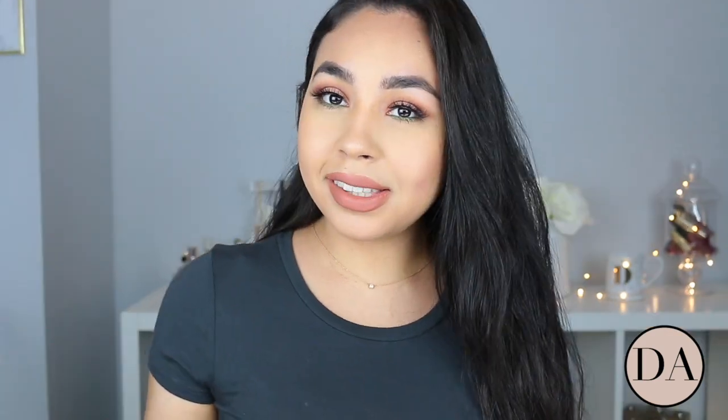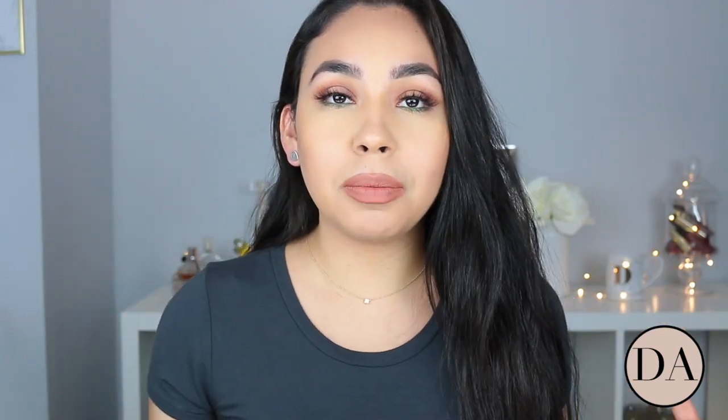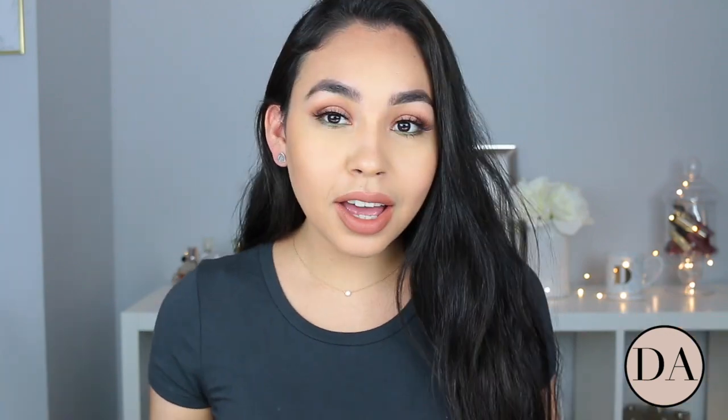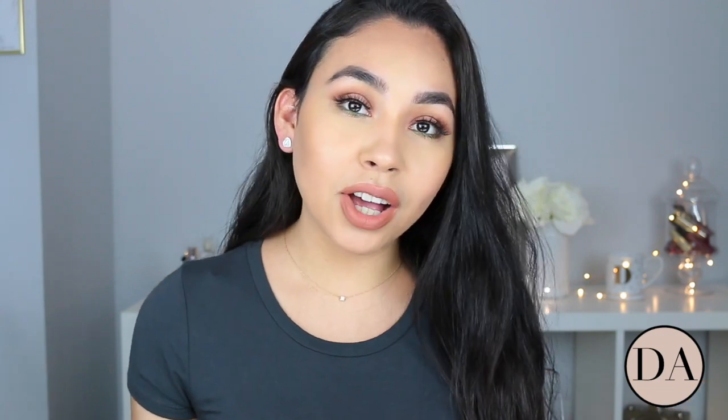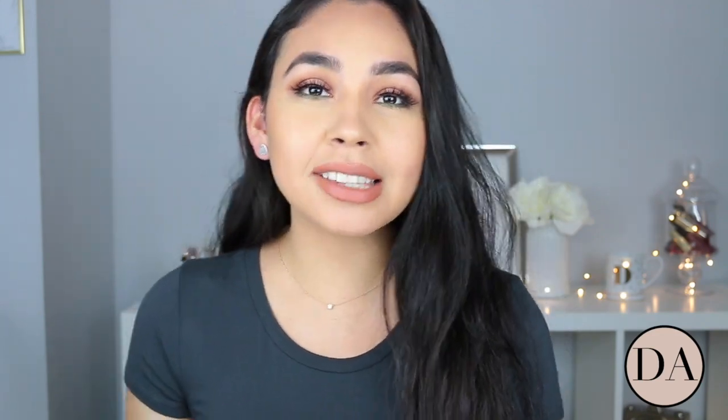So this is the finishing look. I know it's not so bold, but I honestly like to do makeup — create wearable makeup looks that you can go on with your day wearing. This is a pop of color to give it a little summer vibe. I hope you guys enjoyed this look — if you did, please don't forget to give my video a thumbs up and subscribe if you haven't yet. I'll see you guys in my next video — bye!